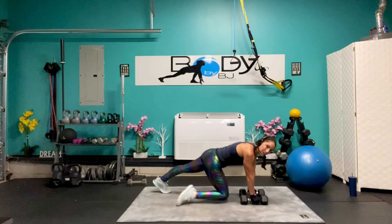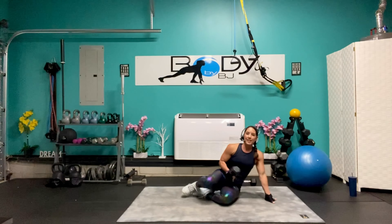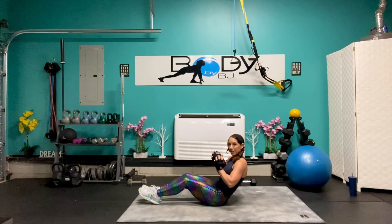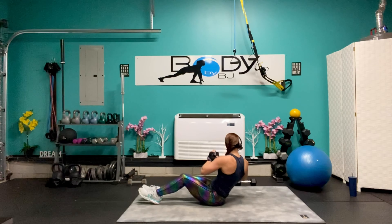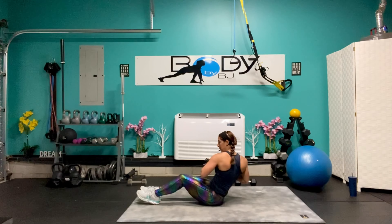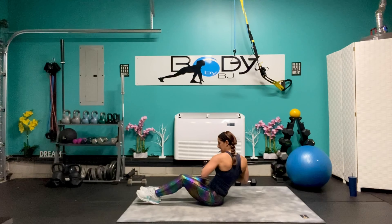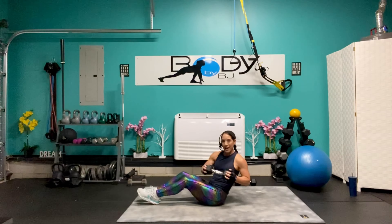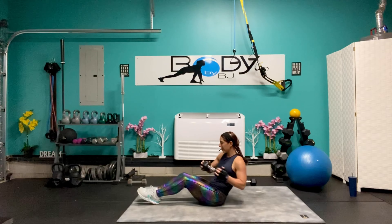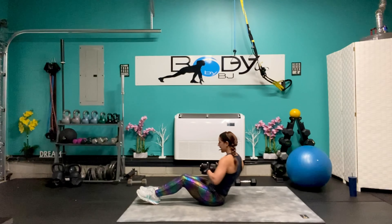Let's bring that down and move it to the side. We're going to lean it back in that good recline position, and we're going to do our twist side to side. Breathing it out. Eight, seven, six, five, four, three, two, and one.